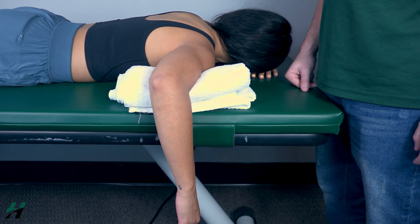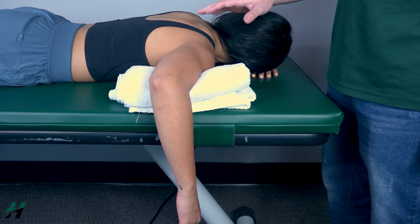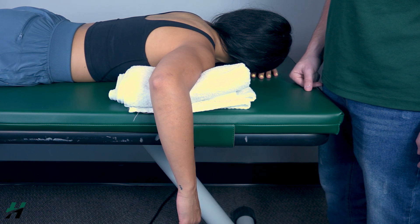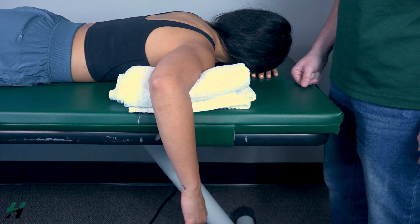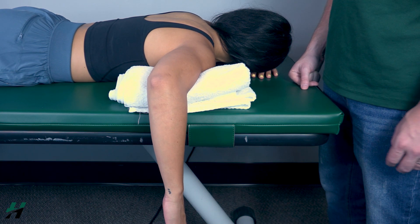Testing shoulder external rotation, also known as lateral rotation, against gravity: patient will be in a prone position as shown here. First, have your patient perform external rotation to the best of their ability — go ahead and do that, then come back down. Because you're able to do that, that's a grade three.